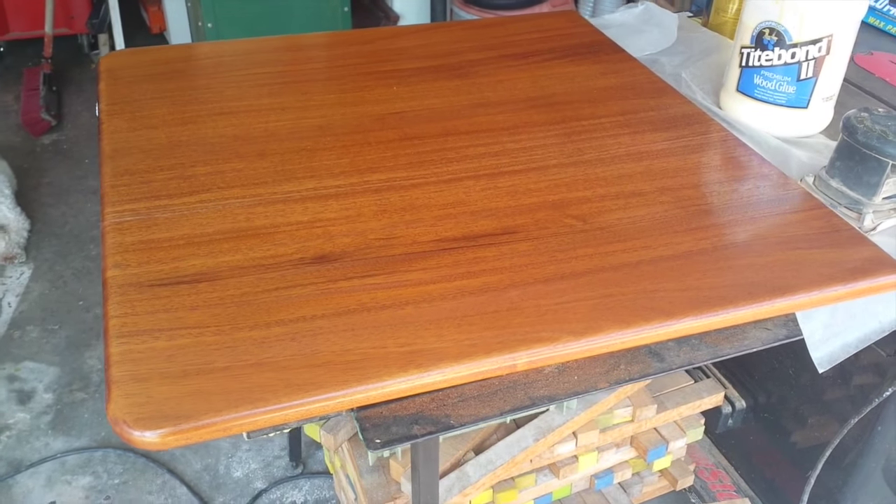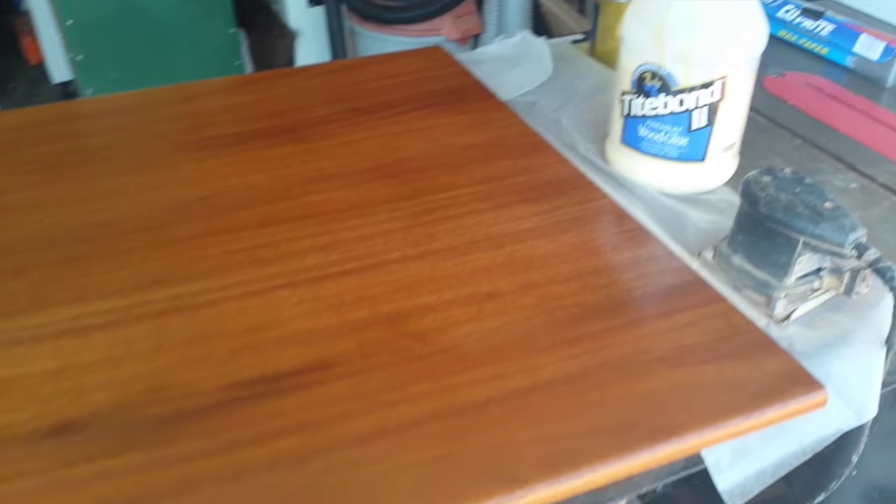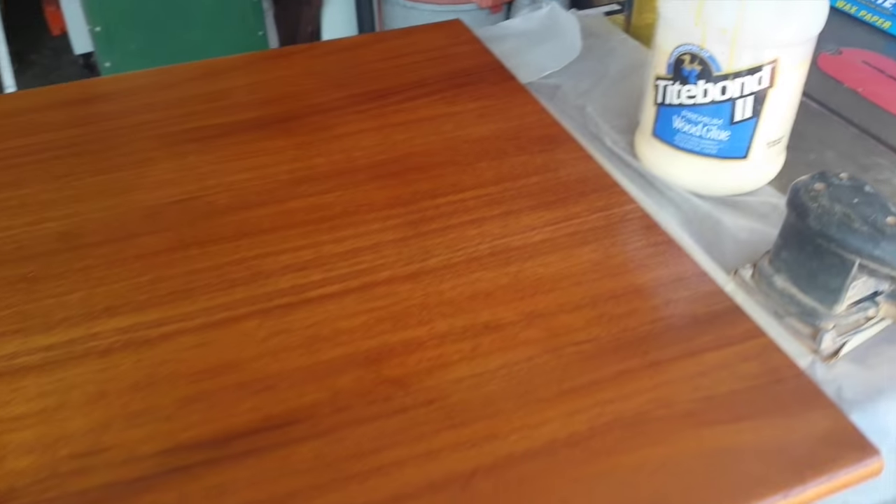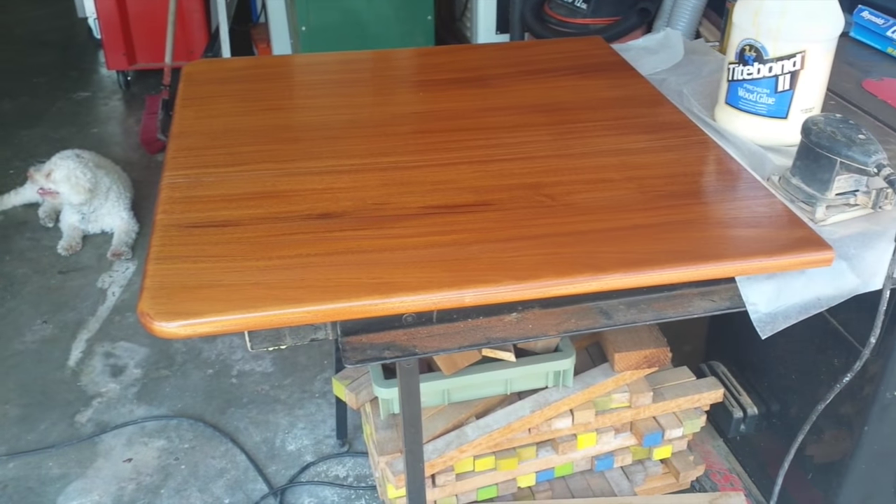The first coat of polyurethane is on — it will get several more. It was glued up with Titebond II. It's thick enough so that we didn't have to use biscuits in it. Should be good.